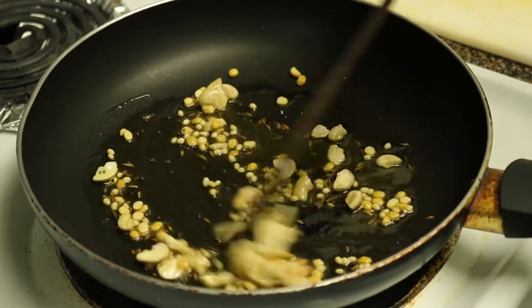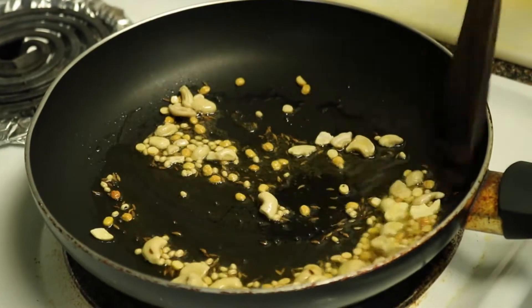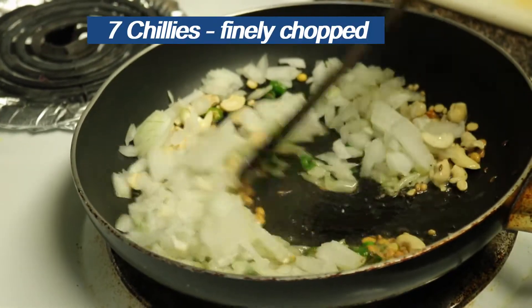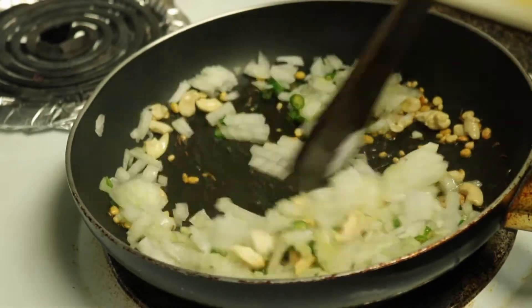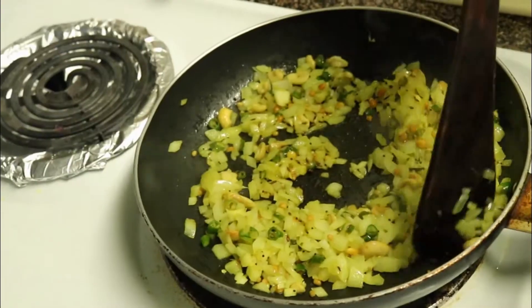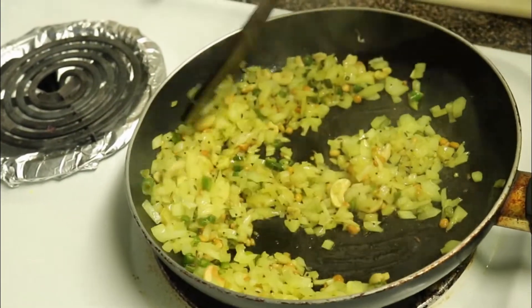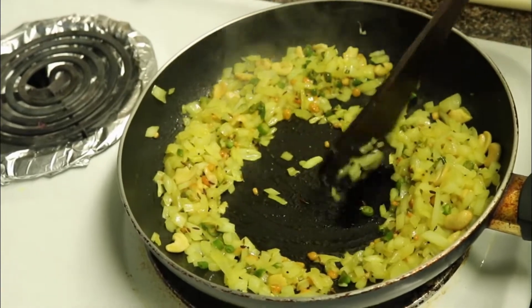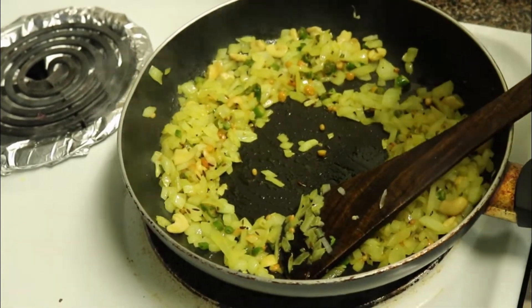Set 1 hot pot. Then place the onion into the pot. Set the onion and cook it around.